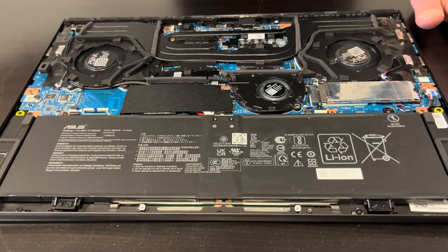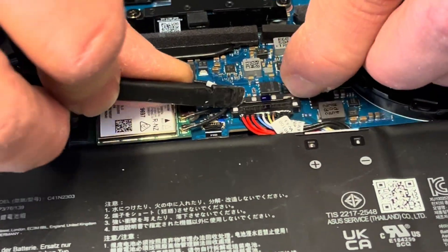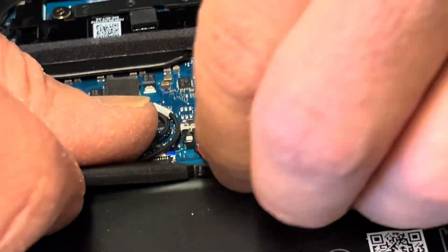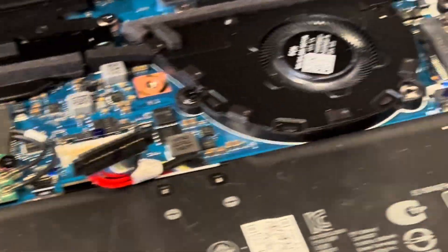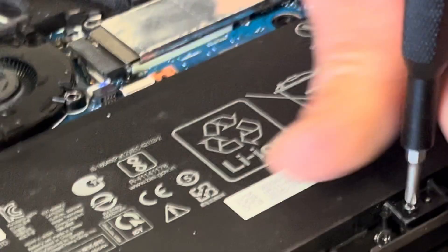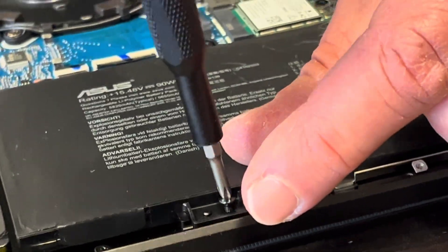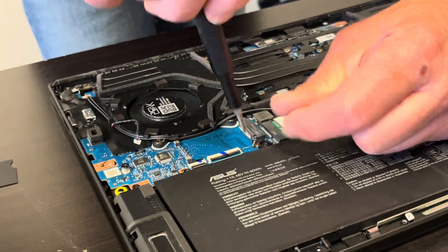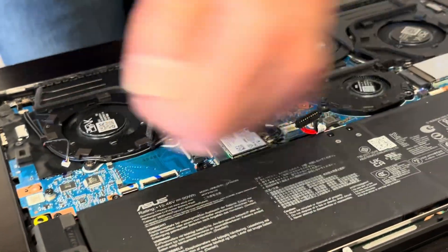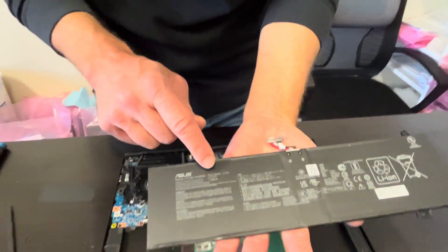Start by disconnecting the battery. Now let's take out the screws for the battery. The battery is out — here we have the model number, so if the battery is swollen or doesn't hold a charge, you can replace it.